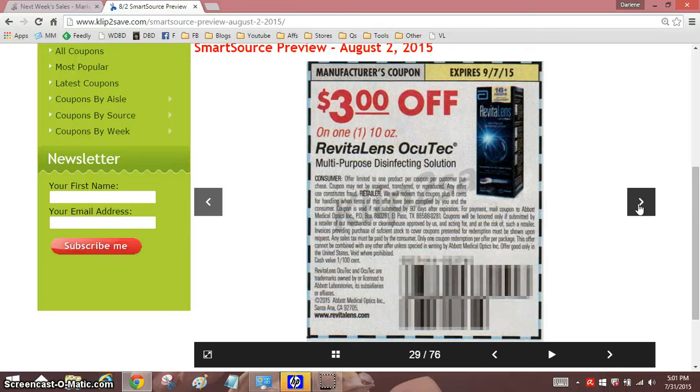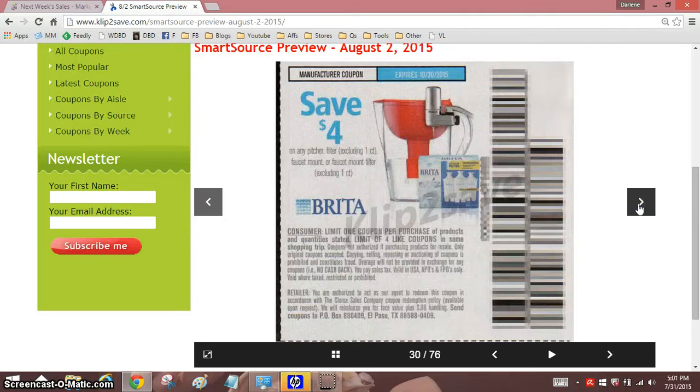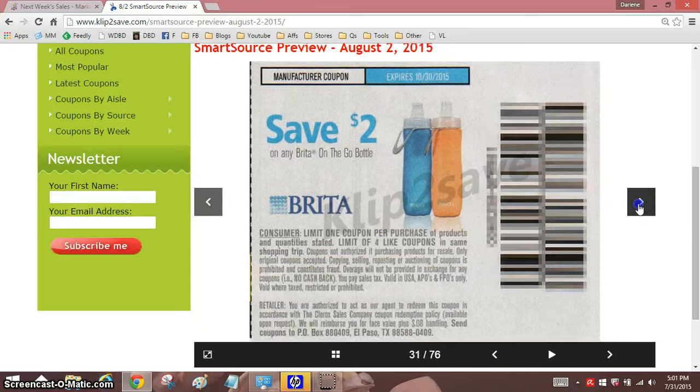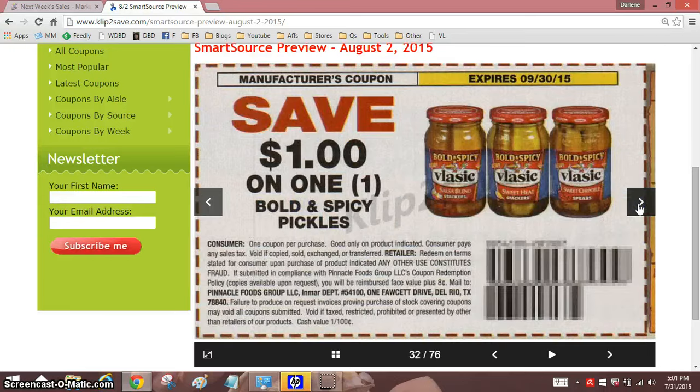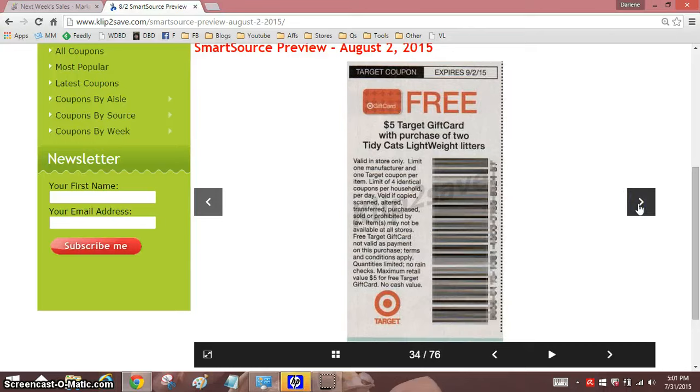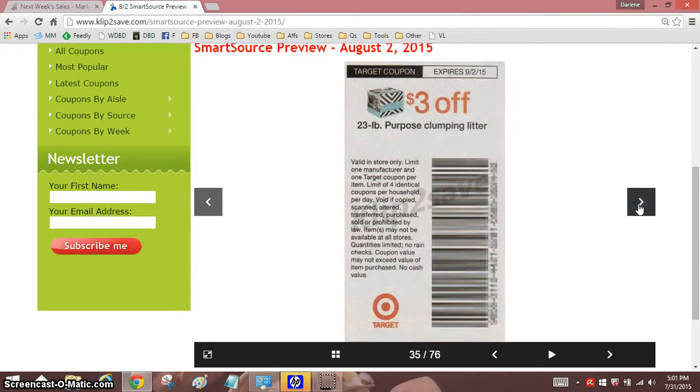Remember when we used to get yogurt free all the time? It doesn't happen so much anymore. $1.50 off one, Bold and Spicy. I haven't stocked up on pickles in a long time either.